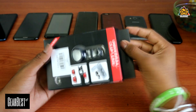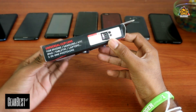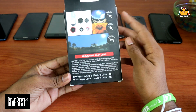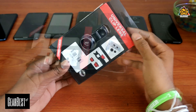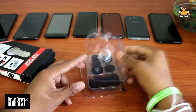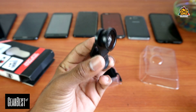In this list, you can see a lens kit — the Universal Clip Lens. You can review the lens kit in the description below. You can see it works with a lot of other mobile phones. This is a wide angle, macro, and fisheye. You can see a wide angle lens and macro lens.